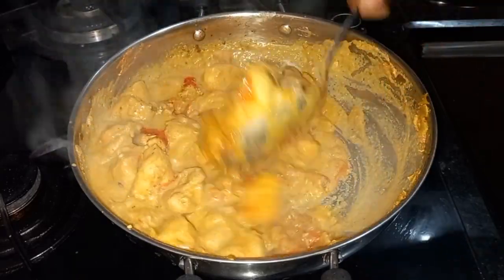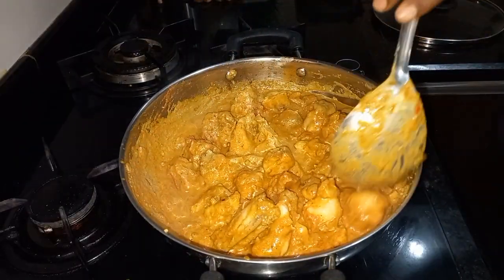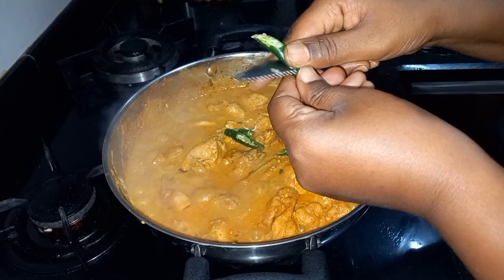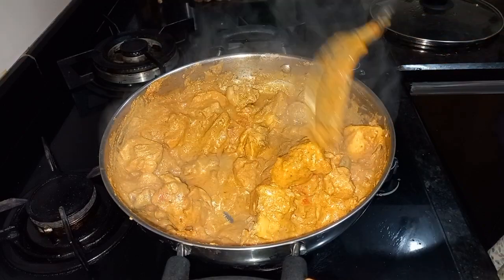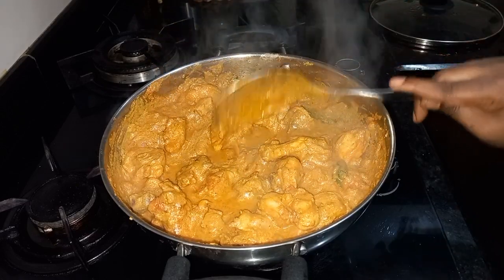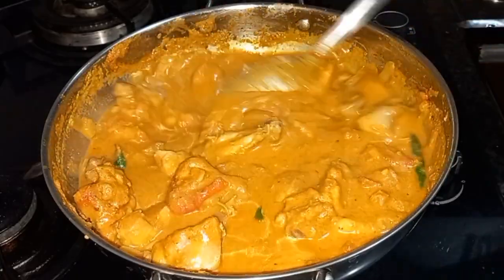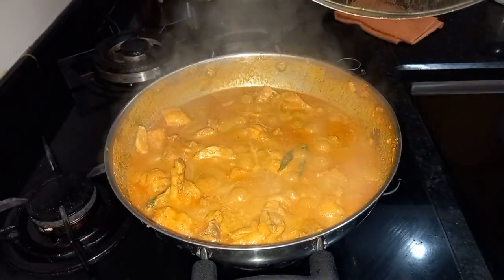We will cook the dish — we will cook it to 75%. When I open the lid, I will open it in a random way. Now, I will open the lid. Cook the pan, mix the pan.